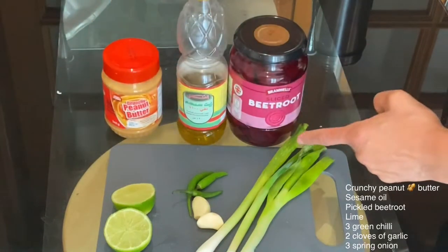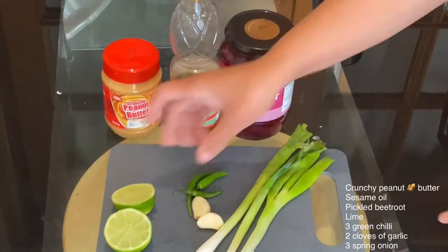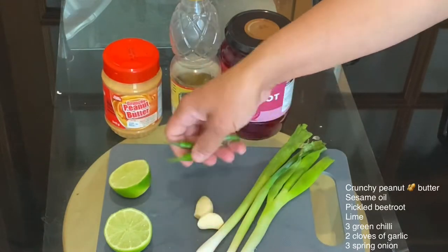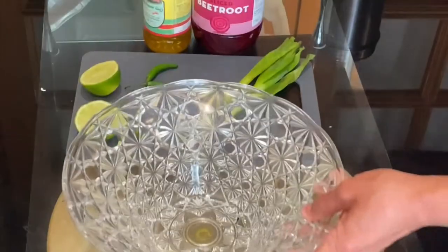For this recipe I'm using crunchy peanut butter, sesame oil, a whole jar of pickled beetroot, one whole lime, three pieces of green chili, two cloves of garlic, and three spring onions.